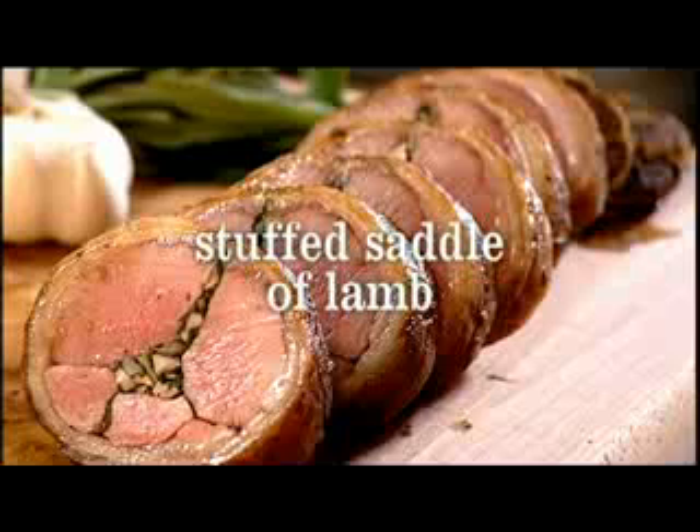Stuffed saddle of lamb. I love this dish, and it's great when you've got a table of six, table of eight, because it's just the perfect main course. That looks incredibly elegant, but it's so straightforward and very sexy.